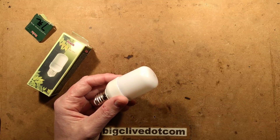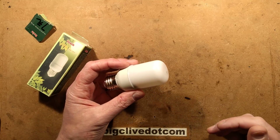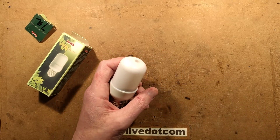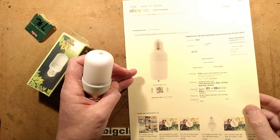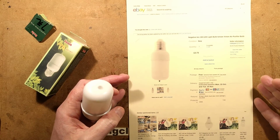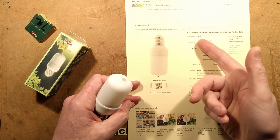An ionizer lamp - not just any ionizer lamp, but a fake ionizer lamp, which is a bit disappointing. I did some ionizers in recent videos and thought, let's go online and see what else there is in the way of ionizers, just when I'm in the mood for it. And I found this little one.